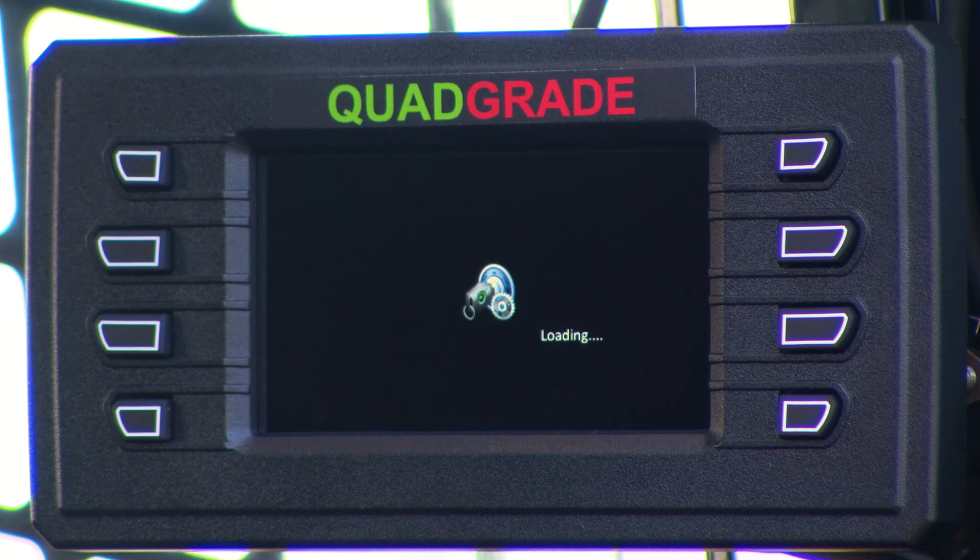Hi, I'm Rodney Sharp, owner and president of Sharp Grade International. Today we're going to talk about our quad grade control system, which is available in 2D, laser, and sonic.